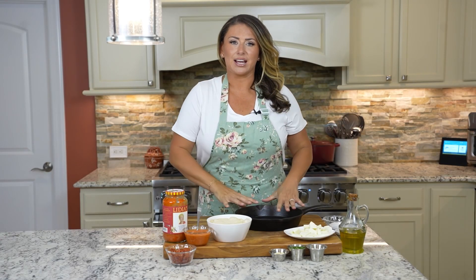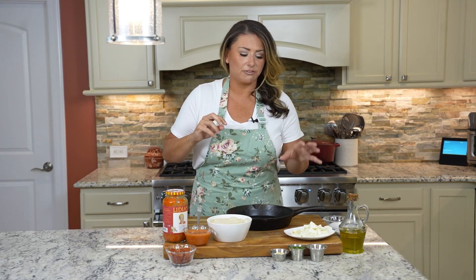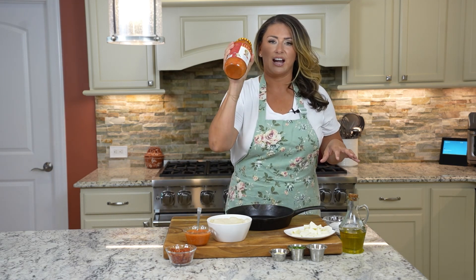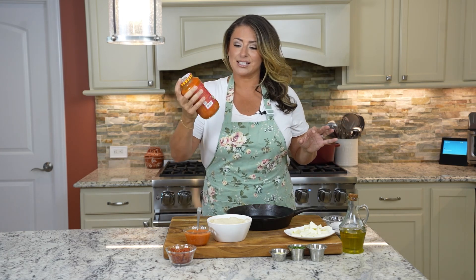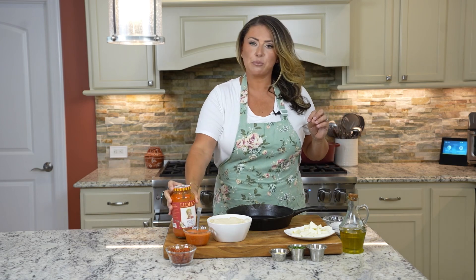We're gonna make a skillet pepperoni mozzarella garlic knot bite. My concept here is I got store-bought pizza dough, I'm gonna stuff it with pepperoni and fresh mozzarella and a little bit of Lydia's vodka sauce. Lydia's sauce is on point — this stuff is like your grandma just made it in a jar.